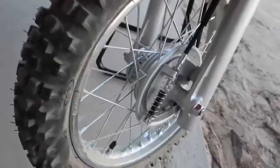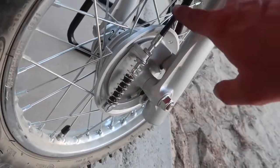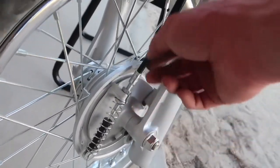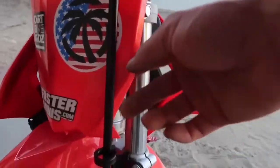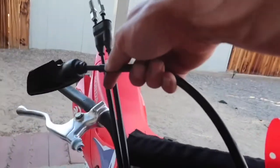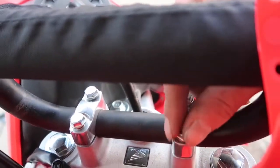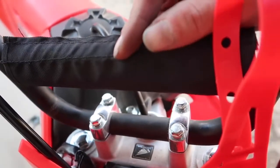Got the BBR extended brake cable back on. Got it looped through there. 12mm nuts tied back up. Got this little clamp to hold the cable back on. Routing it through - it'll go right into the bars. Super simple. I already started loosening these up. These are a 10mm to pull your bars off. So we're going to pull these off and then we'll put the new ones on.